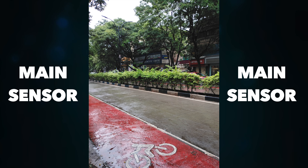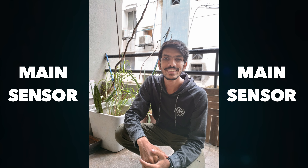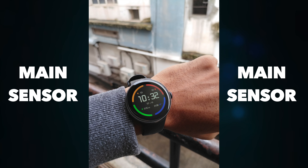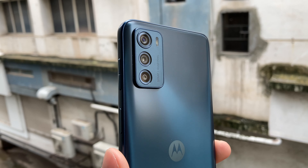Let's talk about the main camera. You will get good details. If you click the image on a human subject, you will get good skin tone. Overall, the details are good. The colors will be a little natural. You won't see a heavily saturated or over-exposed image. If you like colors close to natural, the main camera delivers that — similar to what we saw in the Motorola G52, where pictures were a little close to natural. So from the main camera, you can expect good images.